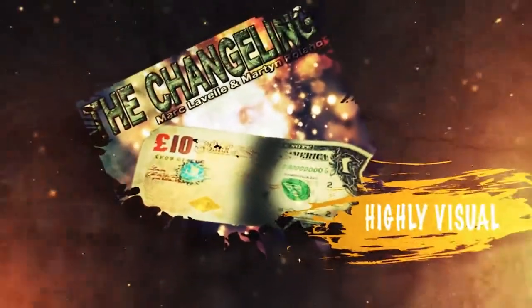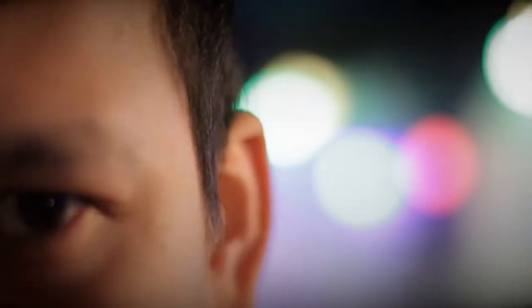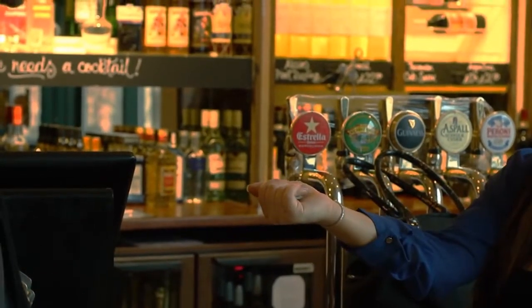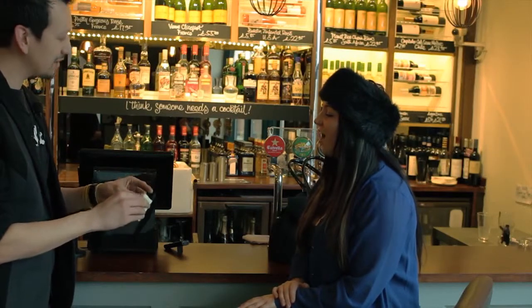This is a highly visual bill switch where size, colour, even currency does not matter. It can also be done in the spectator's hand. Did you feel the note go? No. Turn your hand over. Open your hand up. And you get the five-pound note.